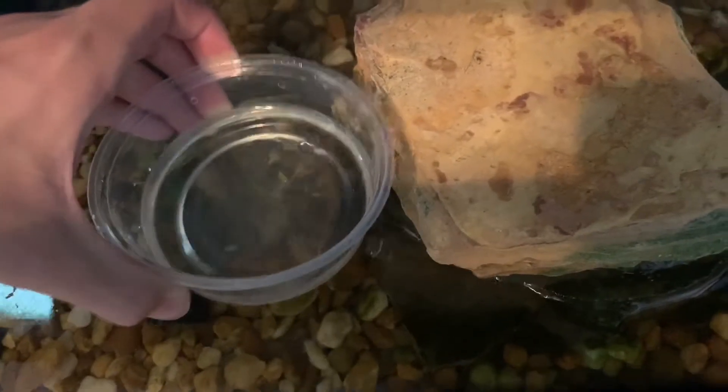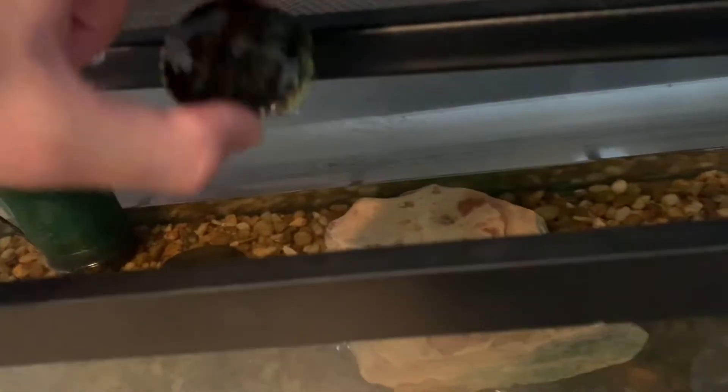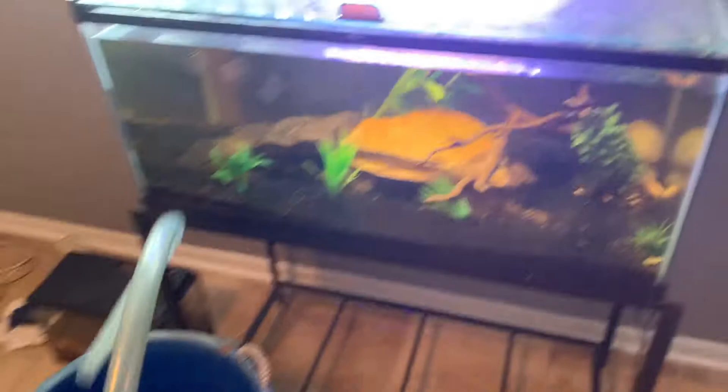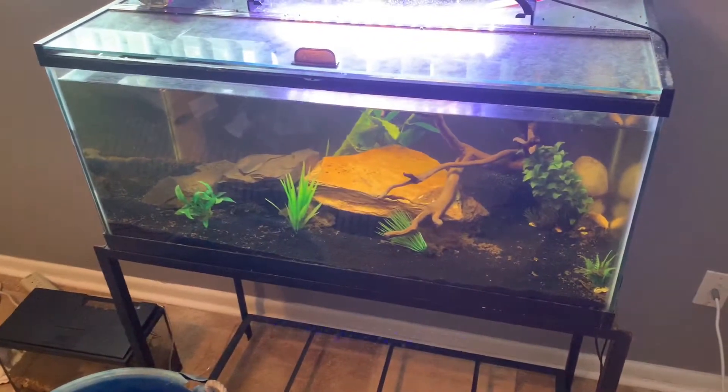So basically what I'm doing right here is taking our turtle Tyrone out so I can go ahead and start emptying the tank. The plan is to use the siphon to siphon the water out of the tank, put the fish in here, and then we can go ahead and move the tank.